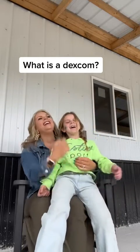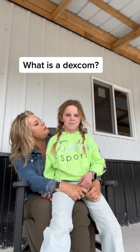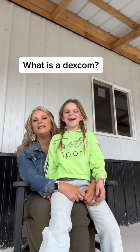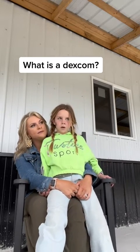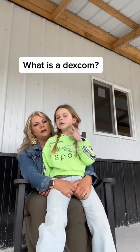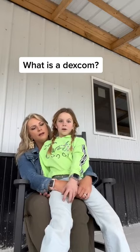All of our followers are asking what a Dexcom is — do you want to tell them? It's the thing that goes in me and then it tells me. So it's a continuous glucose monitor. People are asking if it hurts. When I first put it on, because it was my first time, I didn't know how I was going to feel, but it did hurt. But then once I got used to doing it, it didn't really hurt — now I can just go one, two, three.